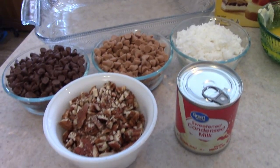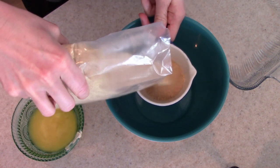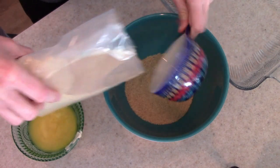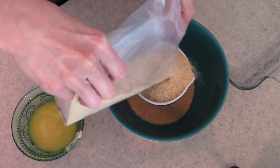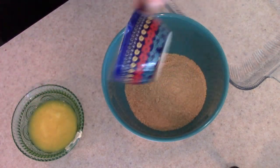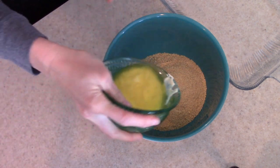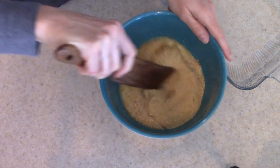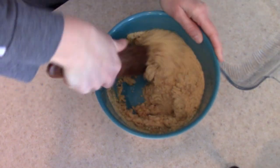The first step is to make the crust. You're just going to add two cups of graham cracker crumbs in a bowl and mix that with your melted butter, then press it down into a lightly greased 13 by 9 pan. This recipe is really customizable — you can do different flavors of chocolate chips, white chocolate chips. I've seen it done so many different ways; this is just the way that I do it.